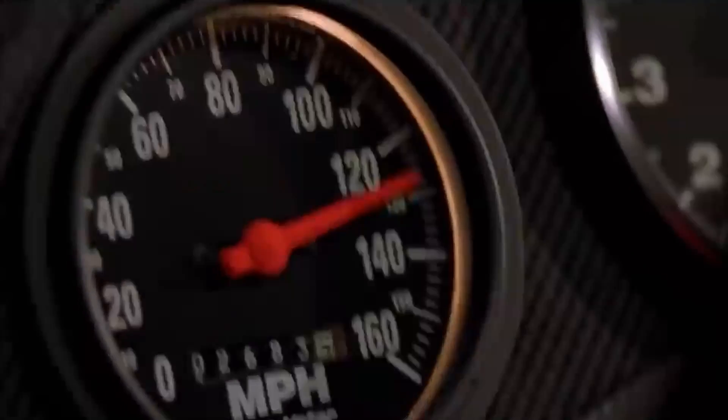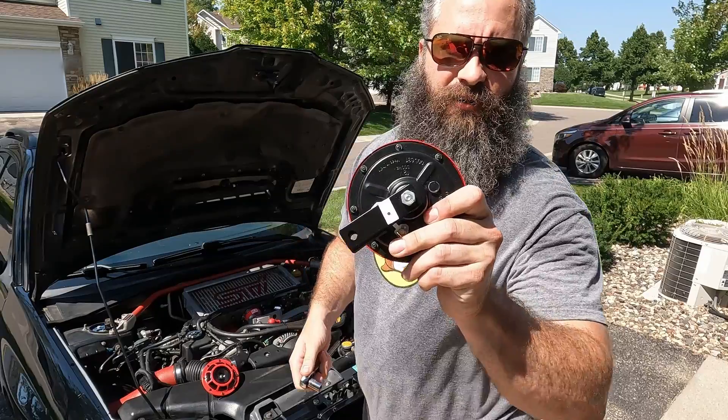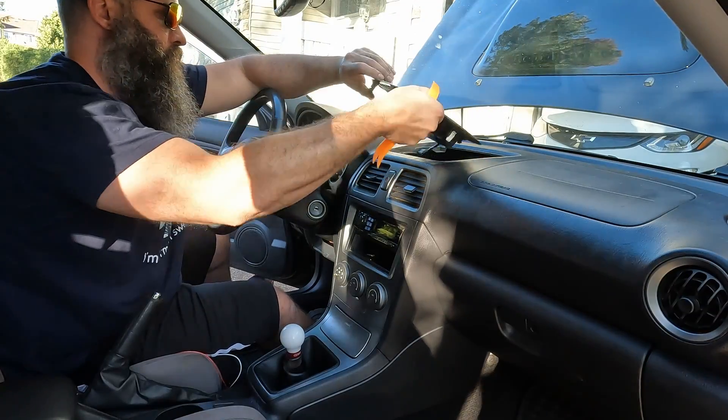Bro! How much boost are you running, man? I don't know. Welcome back to Subaru, where I show you how to perform routine maintenance and modifications to your vehicle. Today, we'll be able to monitor our boost pressure by installing our Pro Sport electrical boost gauge. Let's get started.